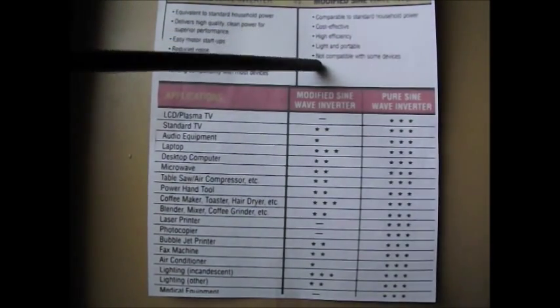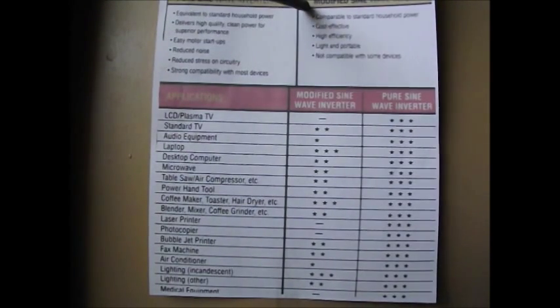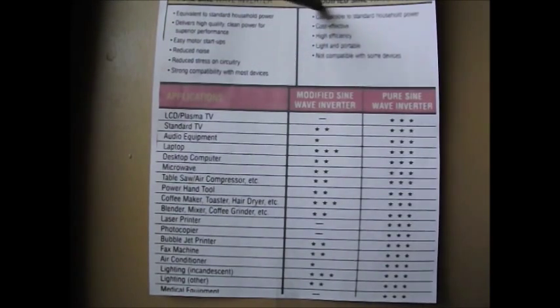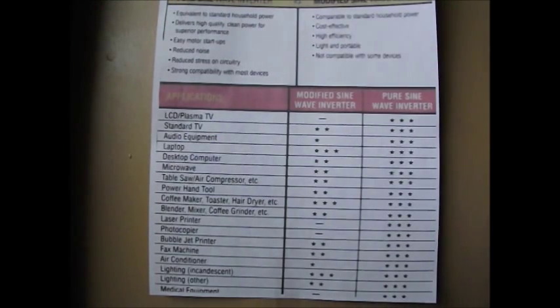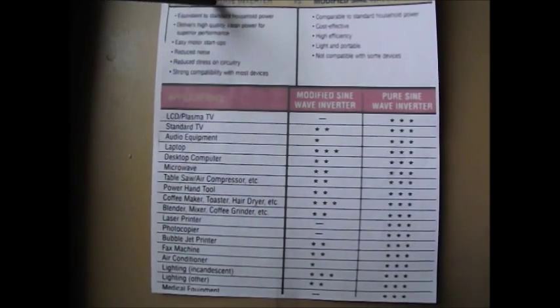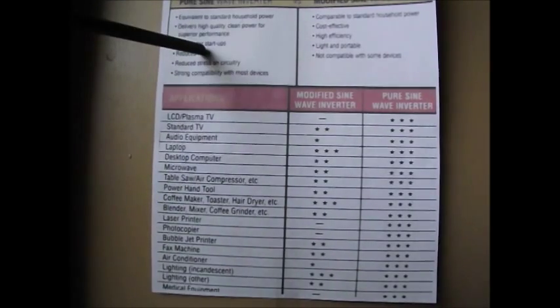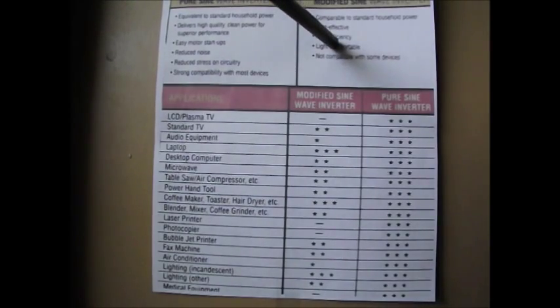With electronics, in some cases it just won't even run them. Depending on how high-tech the electronics are, it's not really even recommended to use modified sine wave. You're better off using pure sine wave for electronics — that's where you're going to do much better. It's highly unlikely you're going to burn anything out or damage anything with pure sine wave.